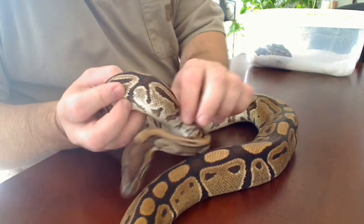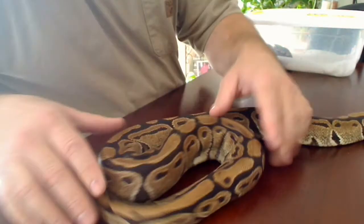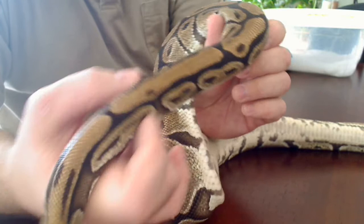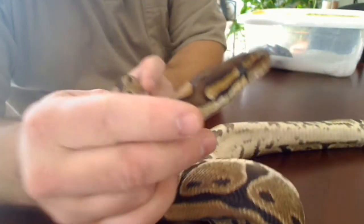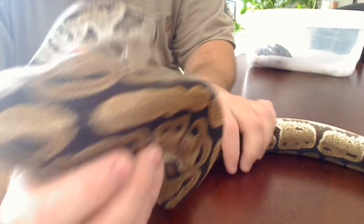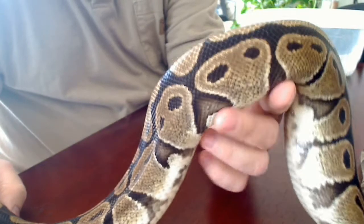First of all, if you see these side slashes — the fading on this female was really amazing. Also, you can see the long slash marks in the sides. That was something that I looked at. Also the head — a lot of fading, really prominent head pattern, but a lot of blushing up the sides, those faded spots. Just a really unique look to this female.